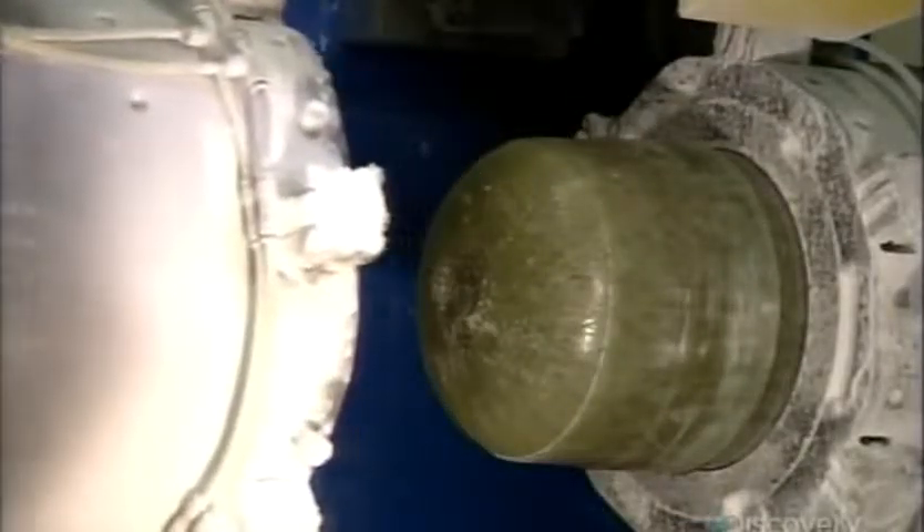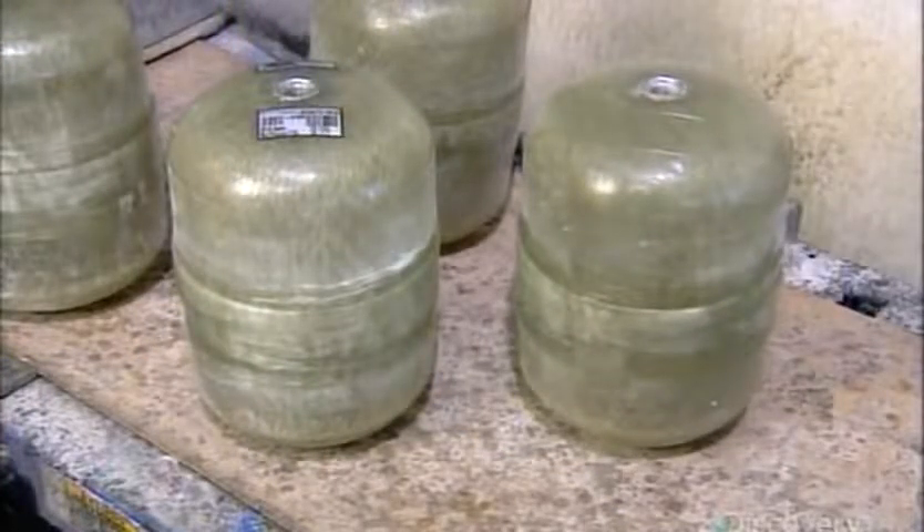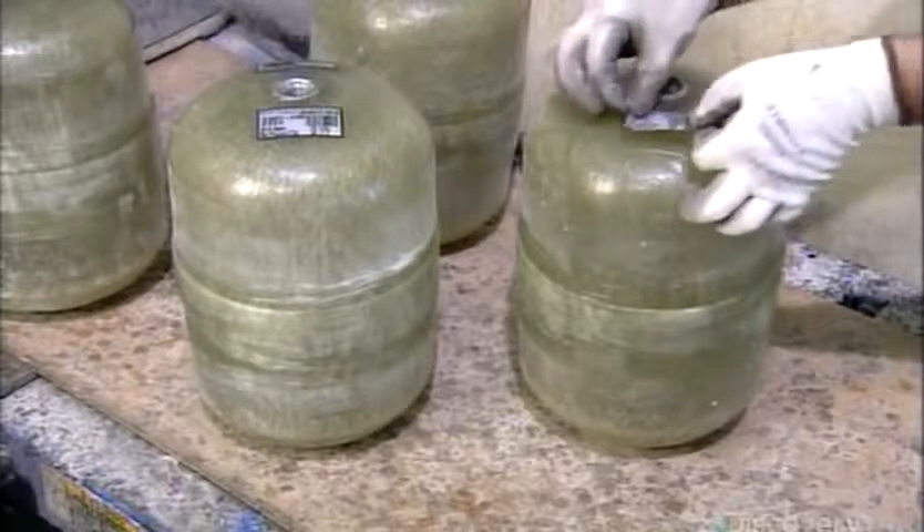After the adhesive cures, nearly two hours later, this is a solid, inseparable cylinder, which, as per the certification label, conforms to the standards required by government regulators.